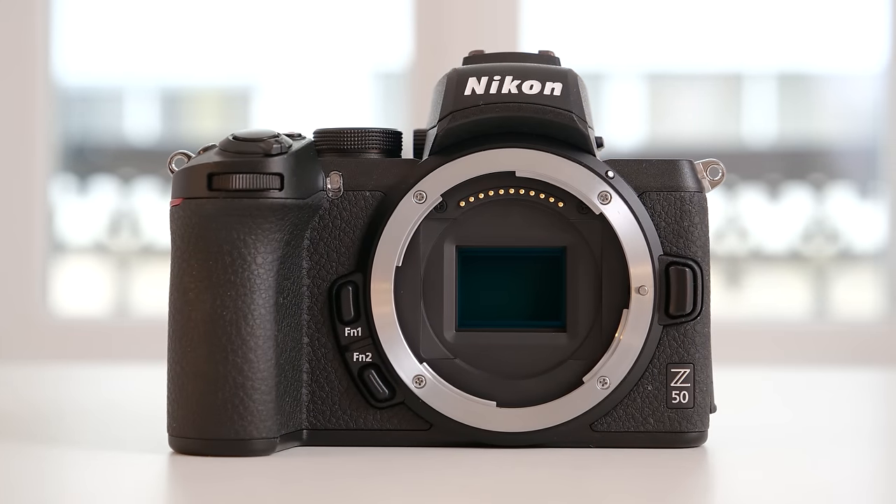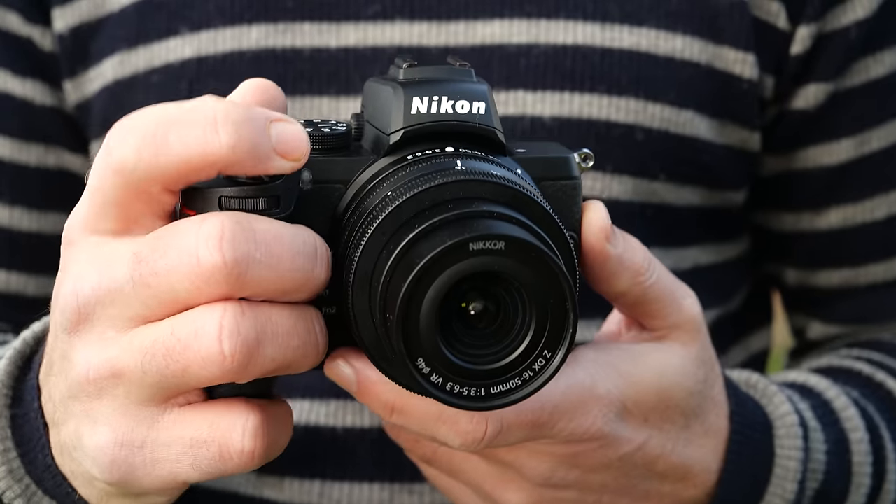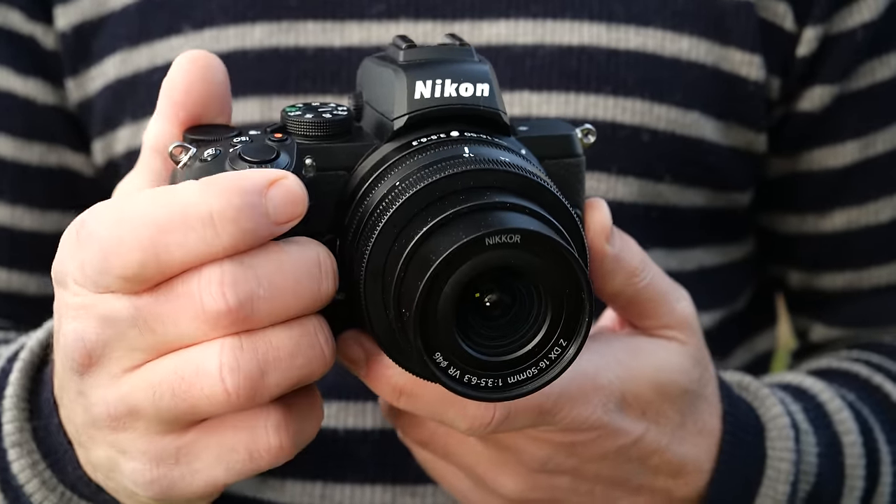After finally launching its first full-frame mirrorless cameras last year, Nikon has now jumped into the APS-C market with the Z50. At $850, it's squarely in the enthusiast category where lots of camera buyers are still spending their money.